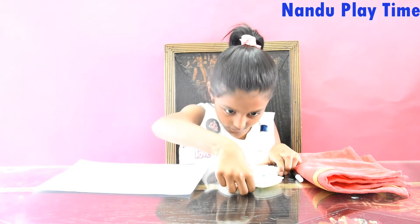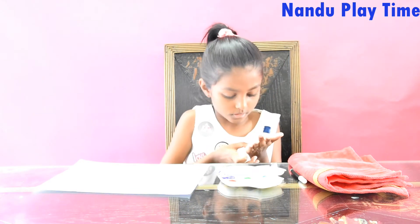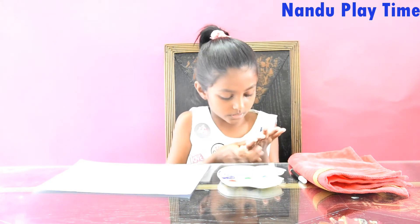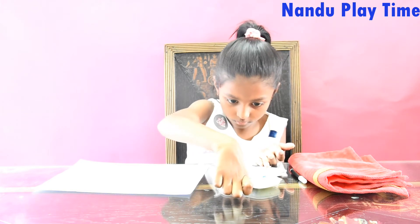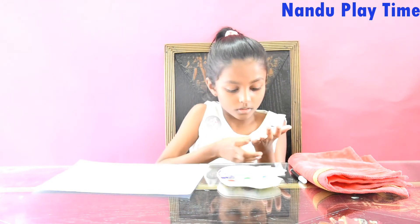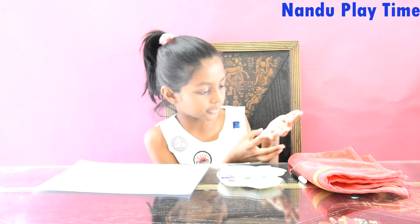So let's take some colour and rub it. You have to rub it until you can see the texture which is in your hand.